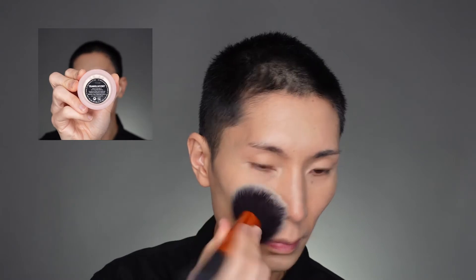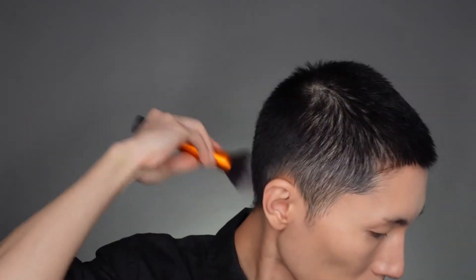For setting powder, I'm using the shade Translucent from the One Size brand with a powder brush, using pressing and rolling motions to set everything. Don't forget your ears and your neck, especially the back of your neck. Once everything is dried a little bit, you can go in and start buffing. I also put a little bit of powder on the eyes, which I think helps with the oiliness of my eyelids.